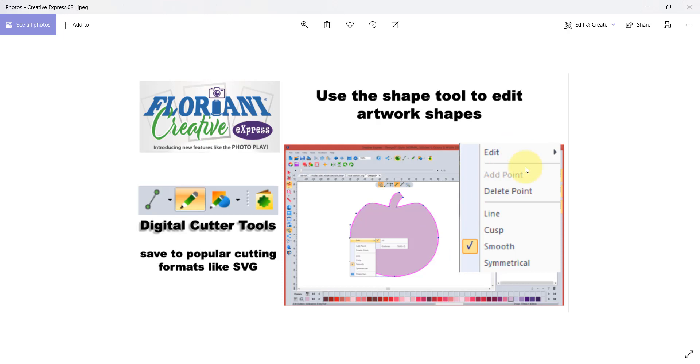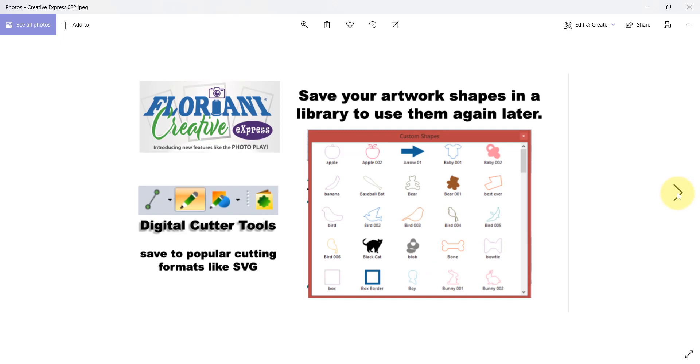These are different ways that you can edit shapes. You can convert the points of a shape to be line or smooth. You'll learn about all of these things when you join our RNK Software Club and watch the great training videos we've recorded on how to use this new software. You also have a custom shape library that comes pre-populated with vector artwork shapes, and as you make your own shapes you'll add them to your custom shapes library to use again later.